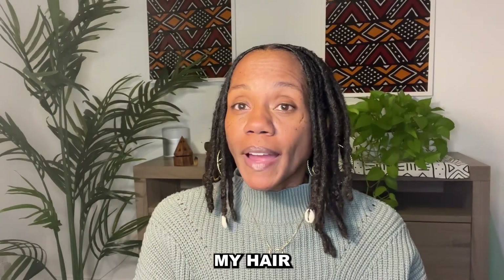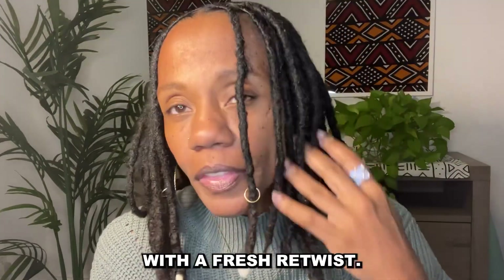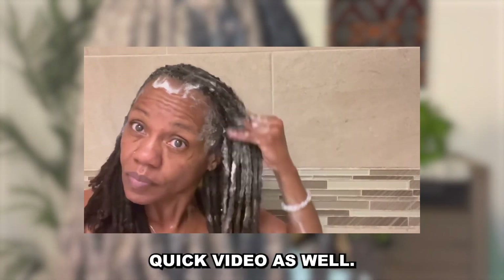I didn't retwist my hair for seven months and just retwisted it yesterday. I wanted to start the spring with a fresh retwist. This is what it looks like, and I'm going to show what it looked like in the shower in a quick video as well.